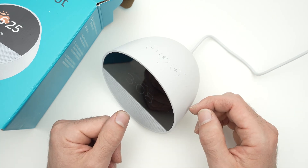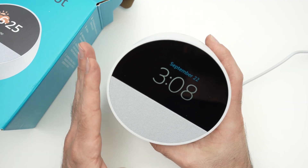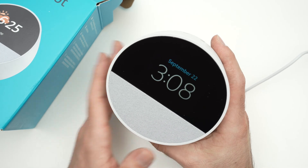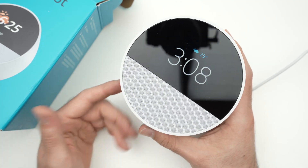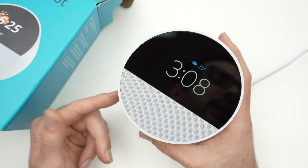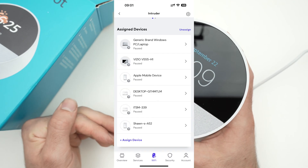The second solution involves your Wi-Fi router. It really depends on which company you're using. If you're using Xfinity, for example, you need to go into the Xfinity app, go to the Wi-Fi settings, then 'Device not connected,' and select your Amazon Echo.